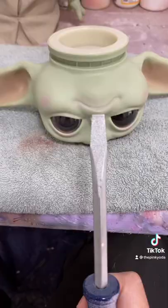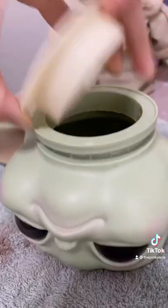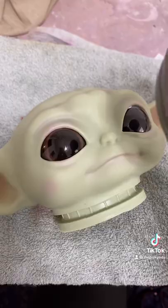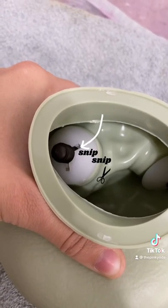Then you pop his little head off and I promise he'll be just fine. Use a flathead screwdriver to pop this thing off. It's important to get the head very hot. For this next part I could not do it one-handed, but you just cut them off with the wire cutters.